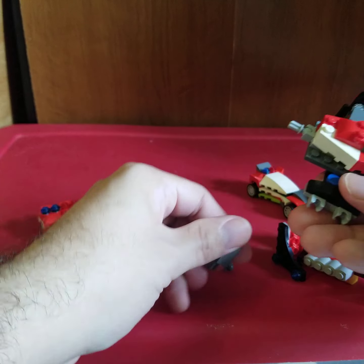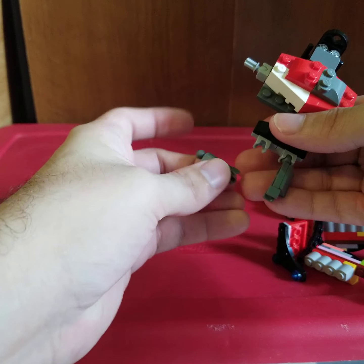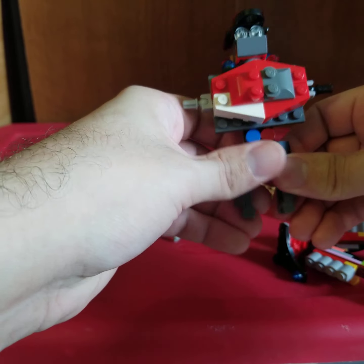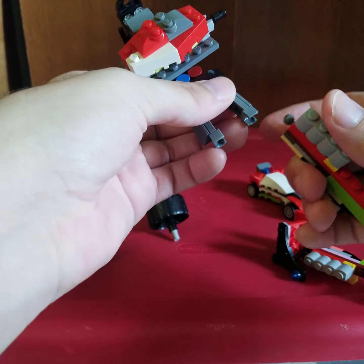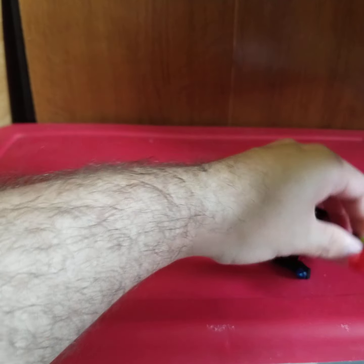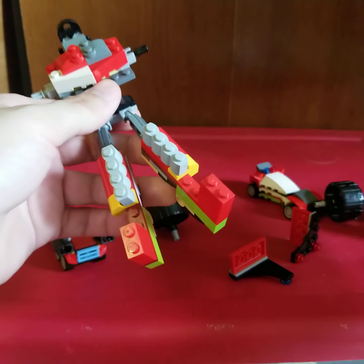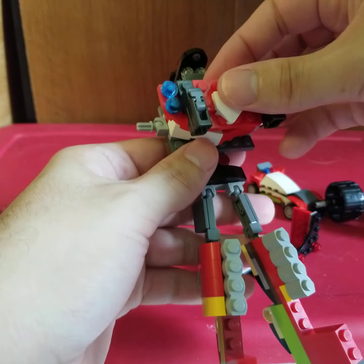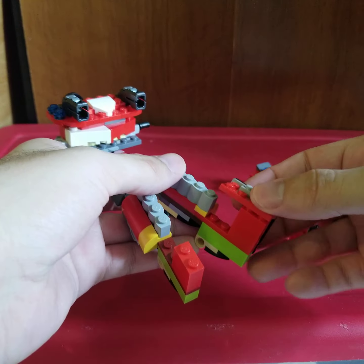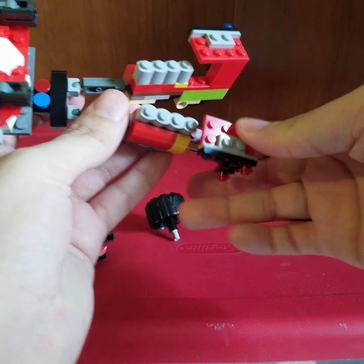Now let's get to attaching these. You can also see that it slightly resembles the Super Robot from the dimension where the other good Power Rangers come from. There we go. And this of course takes the place of the chest. Then we're going to take the spoilers and attach them here to become the toes.